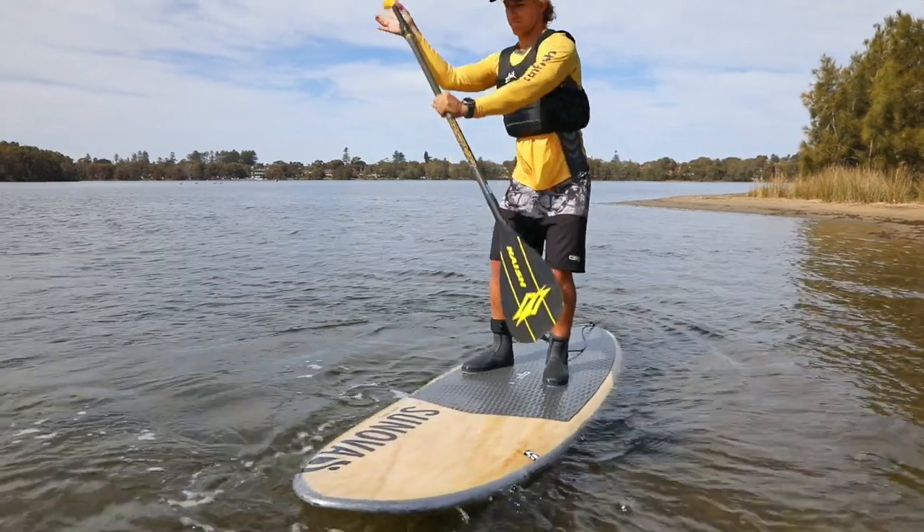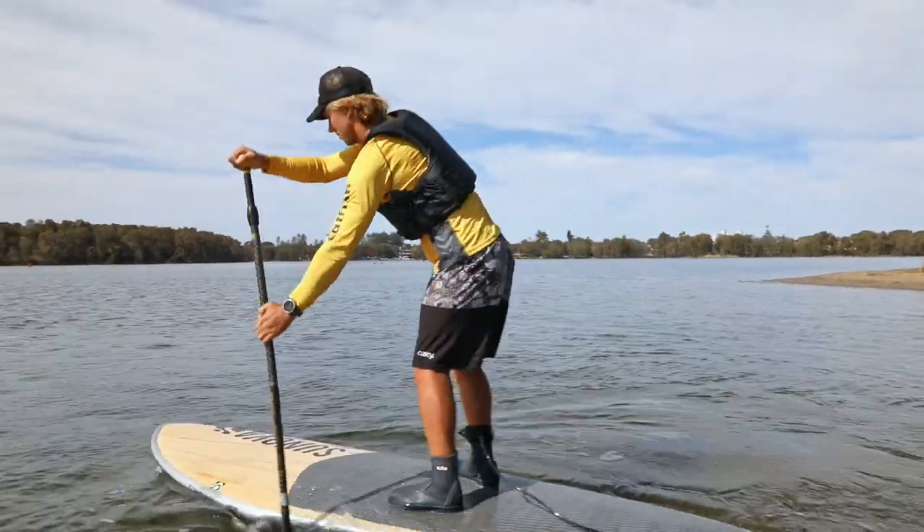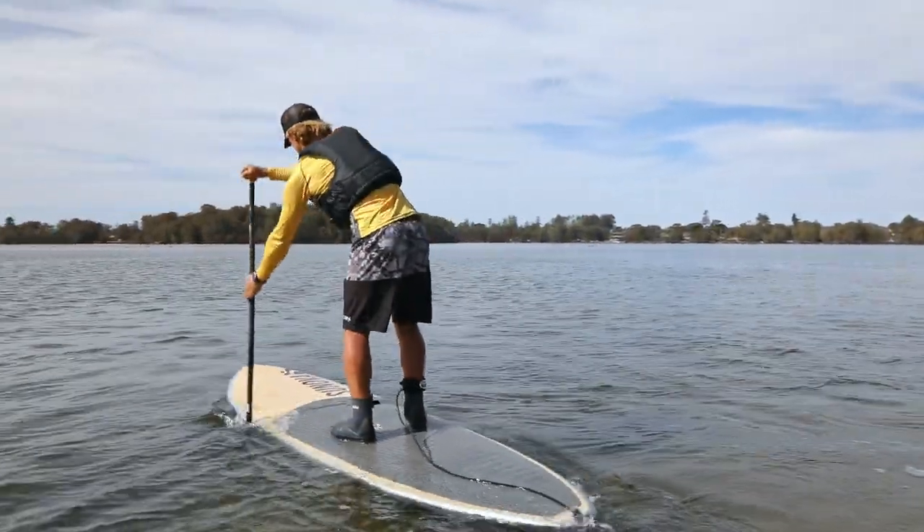Transfer the paddle to the nose on the other side and make a strong stroke back in a wide arc. The board should then swing completely through the turn. Repeat if necessary.